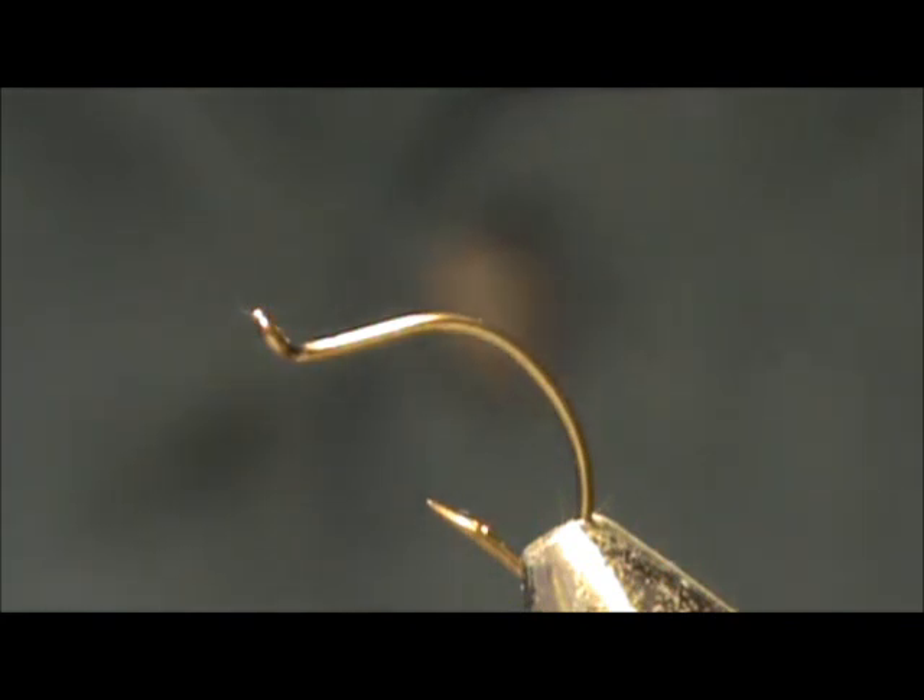Today I'd like to tie for you a Dorito Buzzer. The hook I have on the vise is a 37160 by Mustad. This is a size 16 — their standard pupa scud hook.